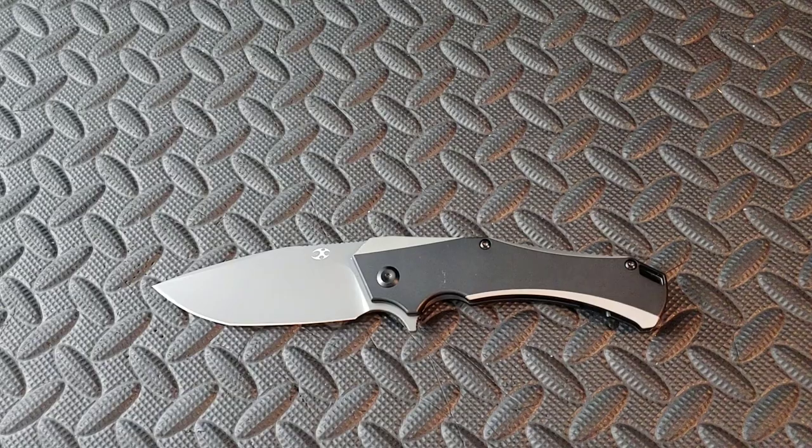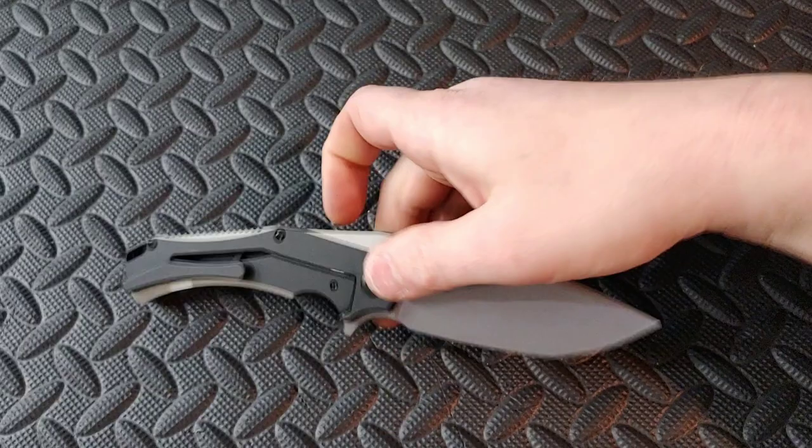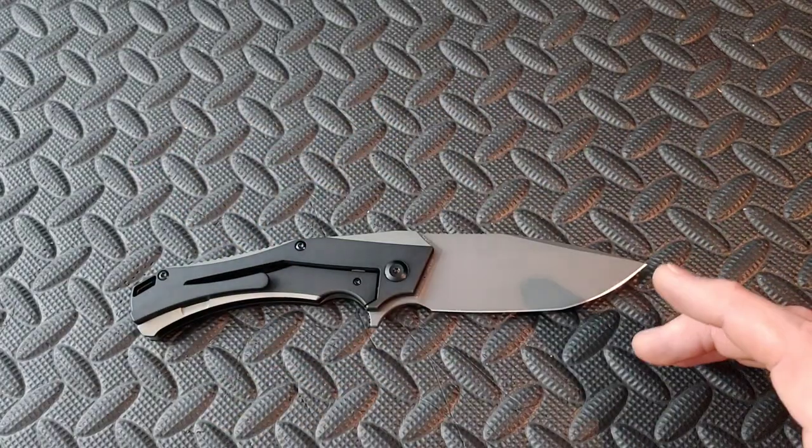This is going to be a bigger knife at basically 8 and 3 quarters inches with a 3.6 inch blade. But it's a very tall knife at certain points — we'll get into that here in a second.